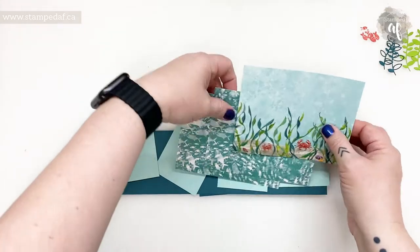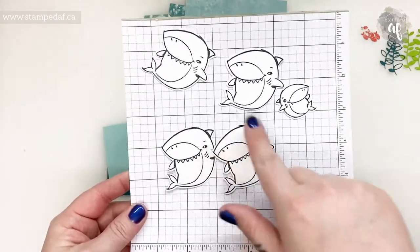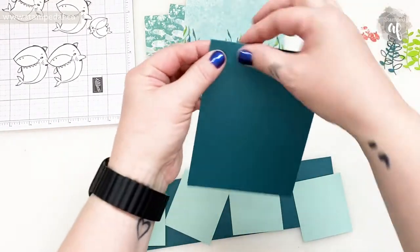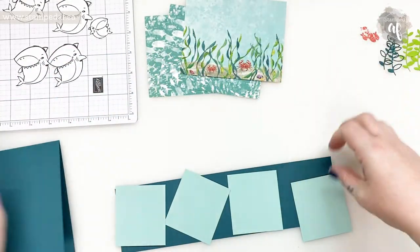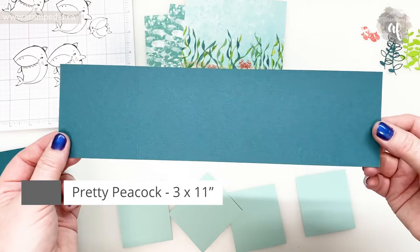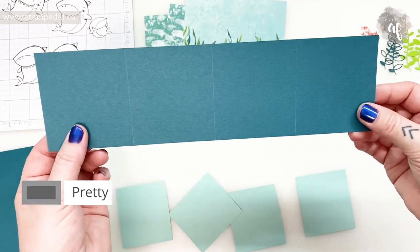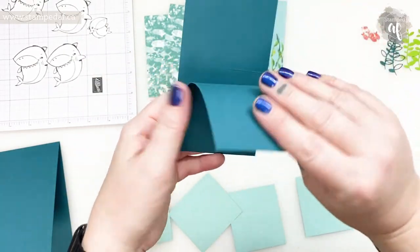I have gone ahead and prepped most of what we need. Here is all of the DSP and the cardstock — I will give you all the measurements — and I have stamped and die cut my sharks so that all we have to do is color stamping. This is a top folding card base, so it's four and a quarter by eleven inches scored at five and a half inches. This piece is three inches by eleven inches, scored at two and three quarters, five and a half, and eight and a quarter, and that gives us four even panels.